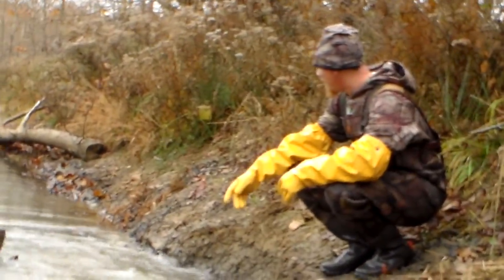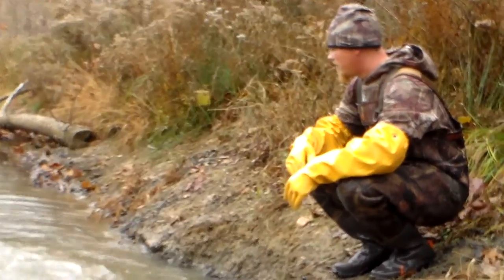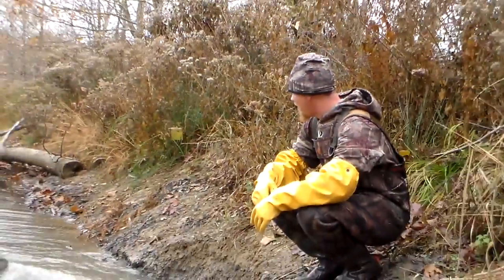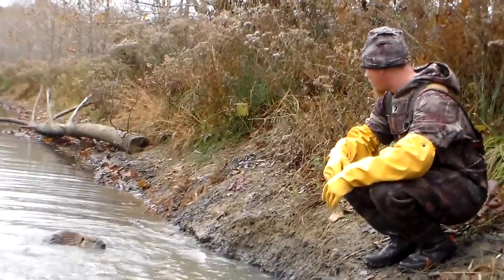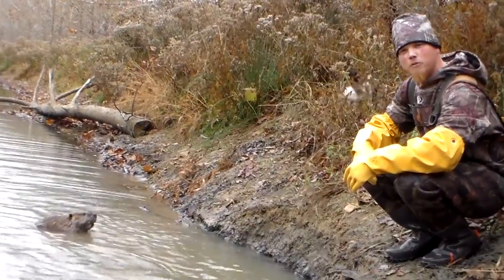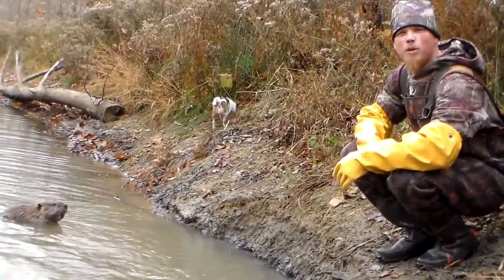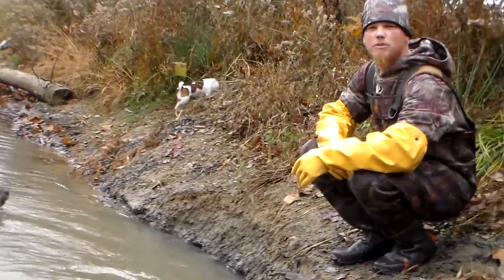Alright, we got us a beaver here in a caster mound set. We had our yesterday evening. Not a real big beaver — not as big as that one we got down at the slide. We ain't made it to the slide yet; hopefully we got another beaver. Get him taken care of, put him in the boat, and we'll move on down and start pulling traps.